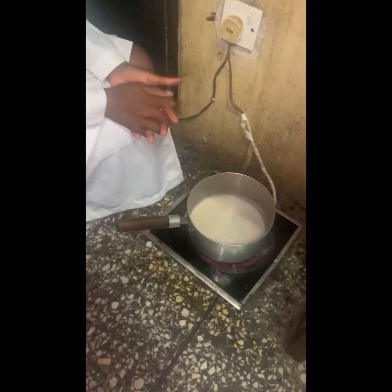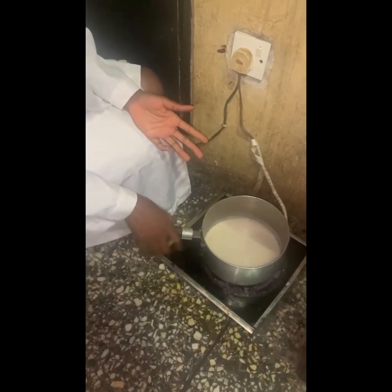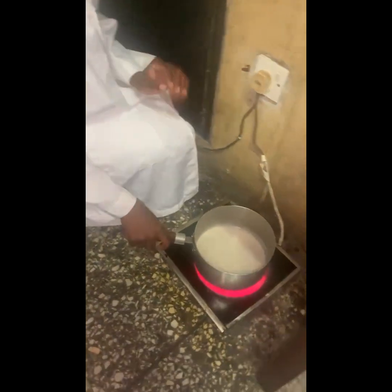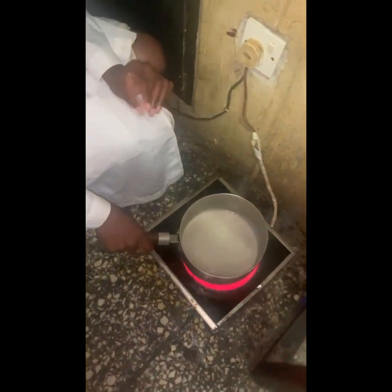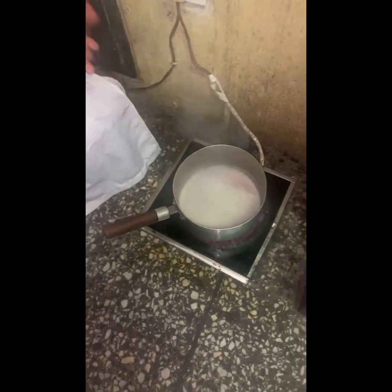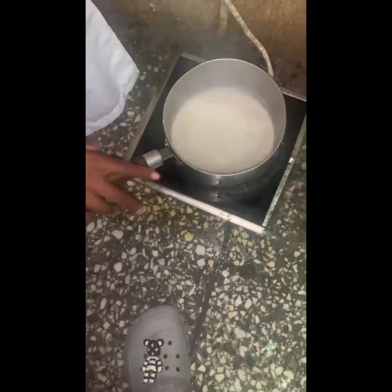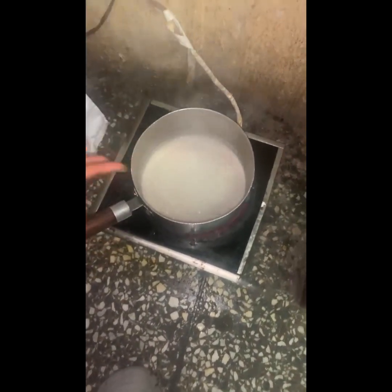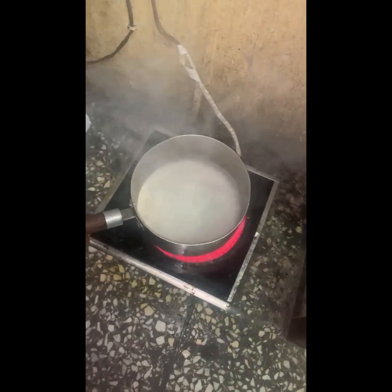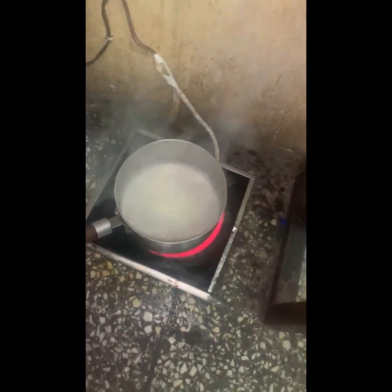So now this is our cream layer. We have placed it on the heat source. We are now trying to extract the oil. In the process of the extraction, the water within the cream layer will begin to dry up, and as it dries off, it will be secreting the oil that we need, because we are trying to produce coconut oil. So we will wait for this to dry off.